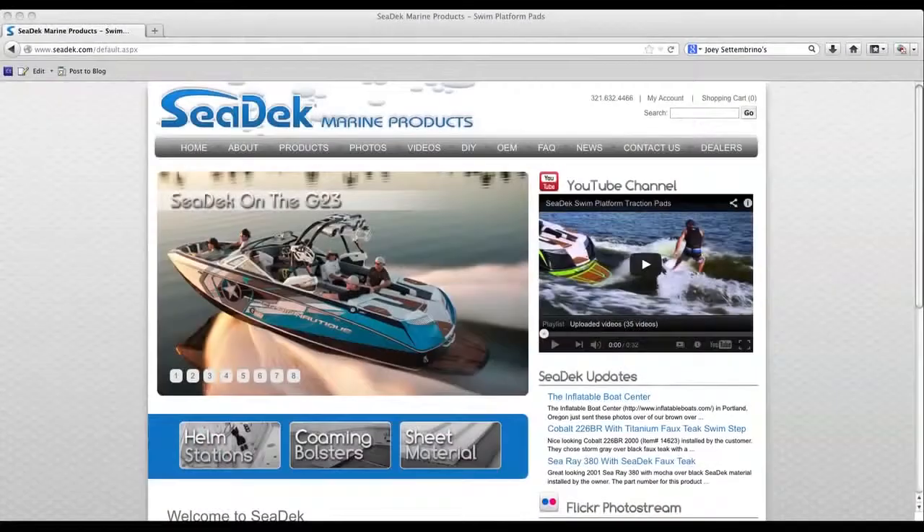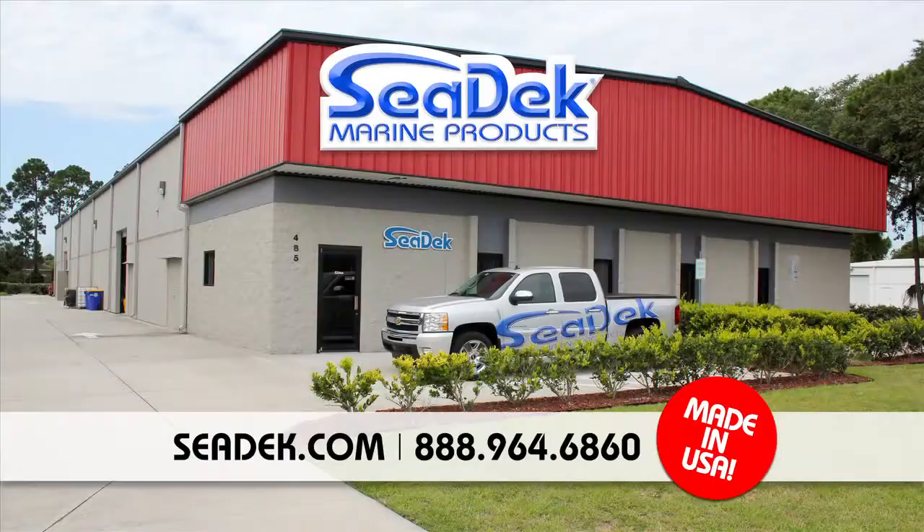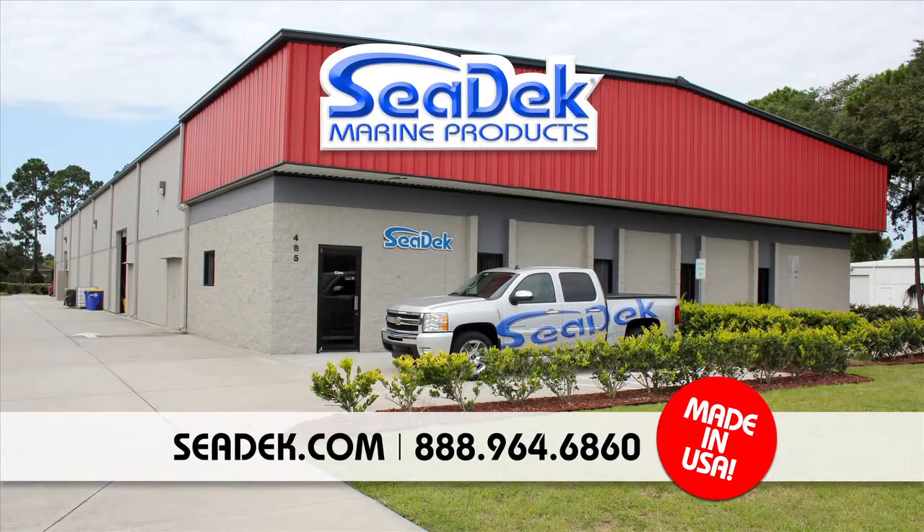Visit SeaDek.com for a complete line of retail products. Surprisingly affordable, incredibly versatile.